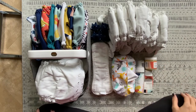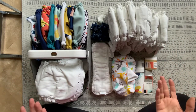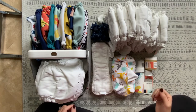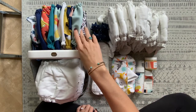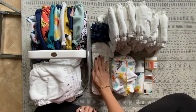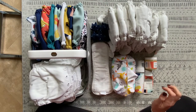Hey guys, I have been using the Assembly Baby system for about six months now, so I'm just gonna pop in and give you an update about these products, my experience, and what they look like now after six months of use. I'm gonna be showing you the outers which are the diaper covers, their fitted diapers which are the inners, their nighttime boosters, wipes, skincare products, and agitators.